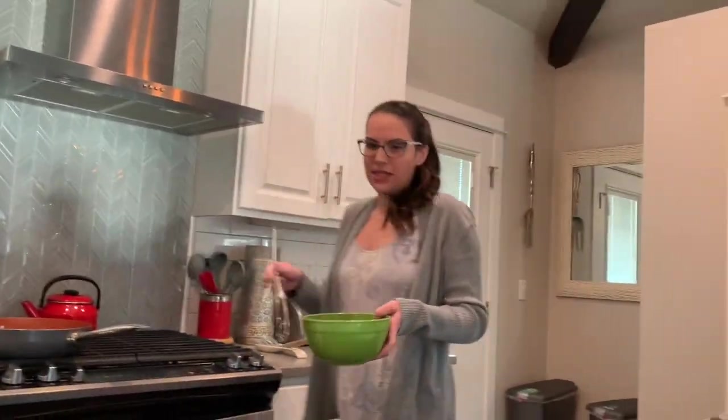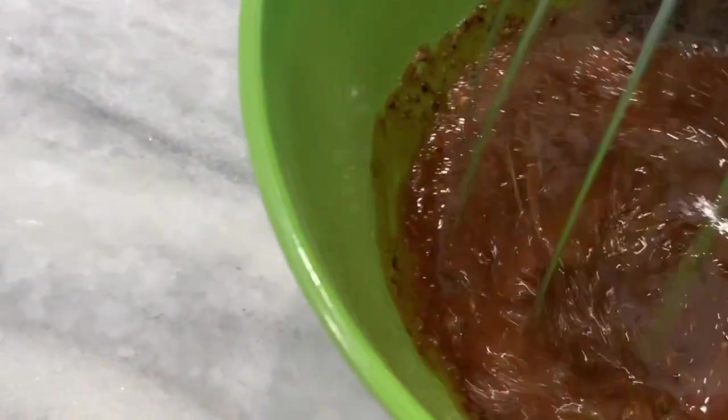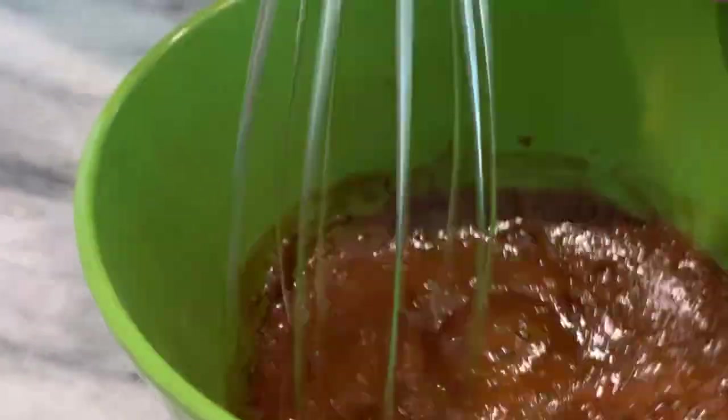Okay, so I'm going to take a whisk. Oh, it smells like coffee. Oh yeah, it's coffee. I hope the water was hot enough. It was pretty hot.